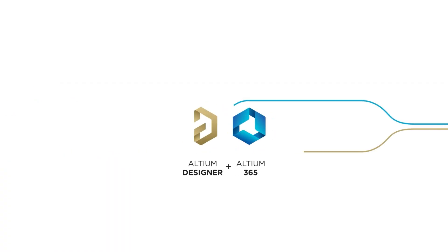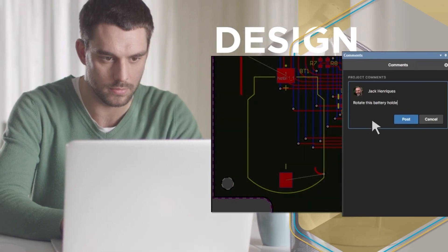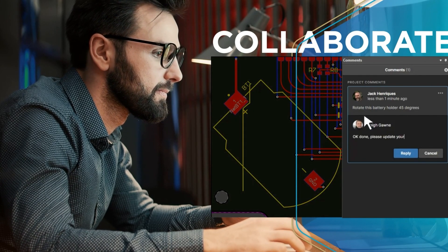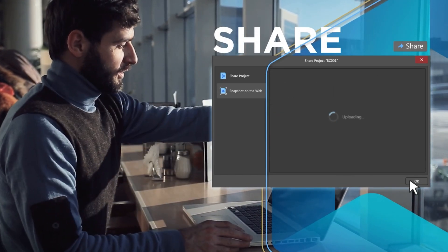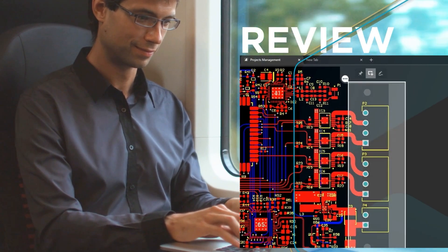The sponsor of this video is Altium Designer. If you're working on power supply design, Altium is definitely one of the most advanced PCB design softwares on the market. It has advanced features enabling collaboration among multiple team members, which is why it's a popular choice in the professional PCB design world. Check out the link in the description to sign up for a free trial.